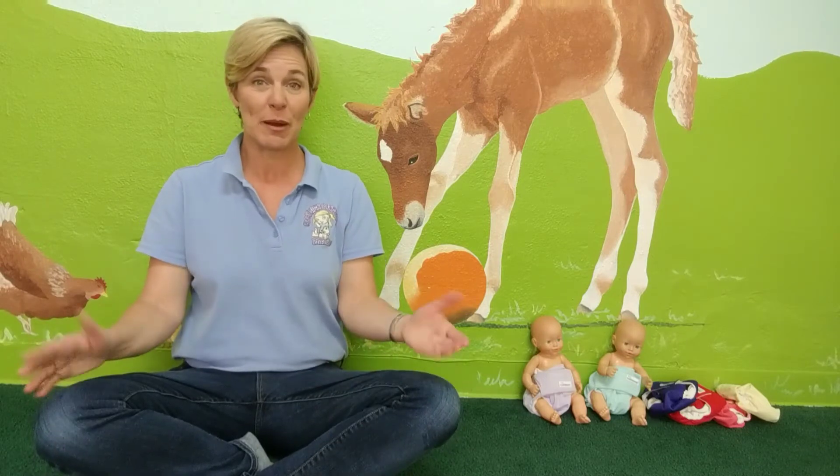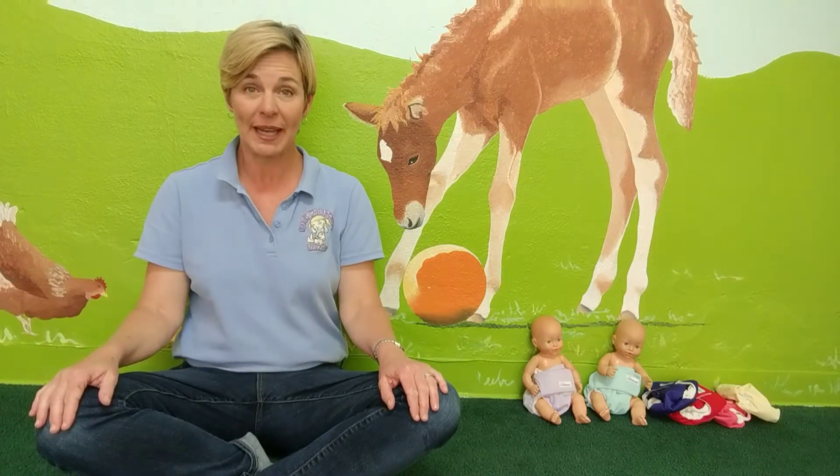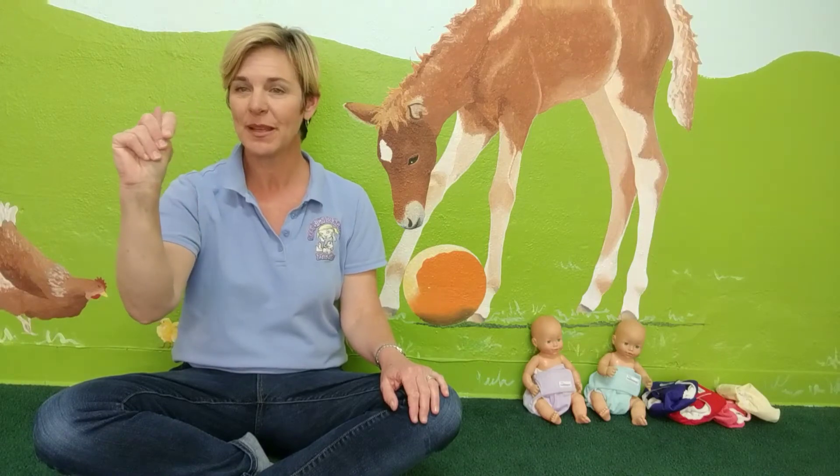So first of all we should probably start with the sign for potty. The letter T handshape shakes, like oh, I really gotta go potty.